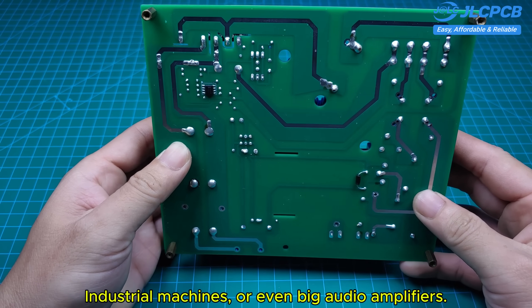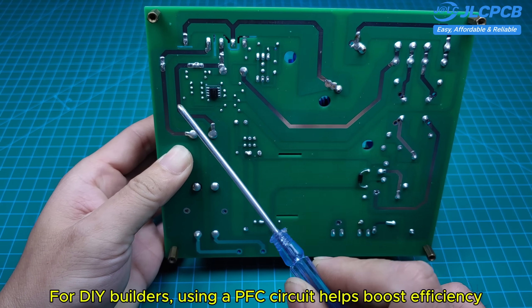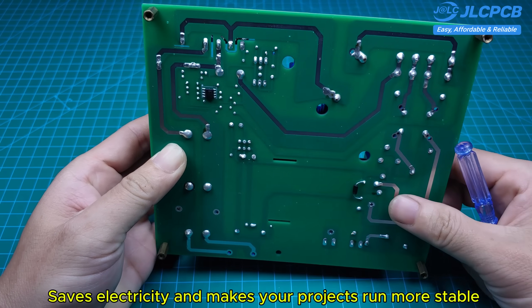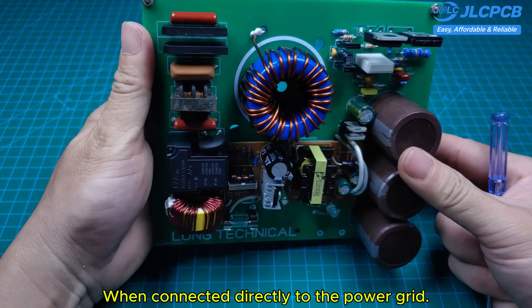Or even big audio amplifiers. For DIY builders, using a PFC circuit helps boost efficiency, saves electricity, and makes your projects run more stable when connected directly to the power grid.